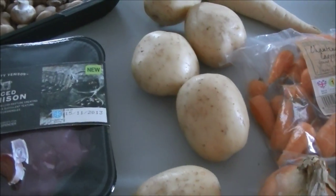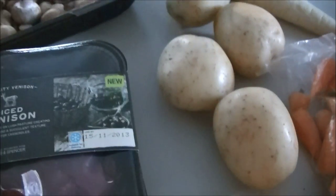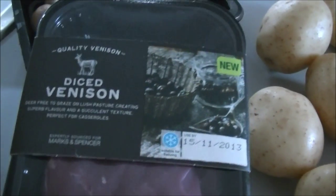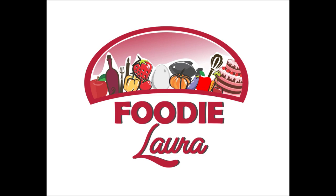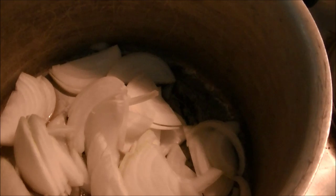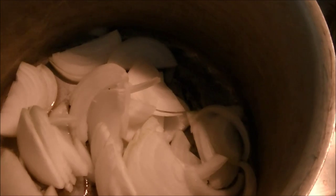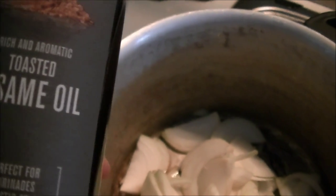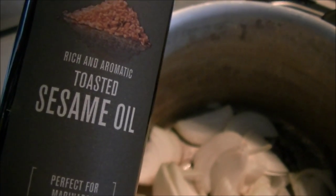I'm just about to start tea and we're going to have a venison stew or casserole. I picked up a nice bit of venison in Marks. I'm just frying off the onions to start with and I'm actually using sesame oil because I just love this stuff — it tastes really nice.